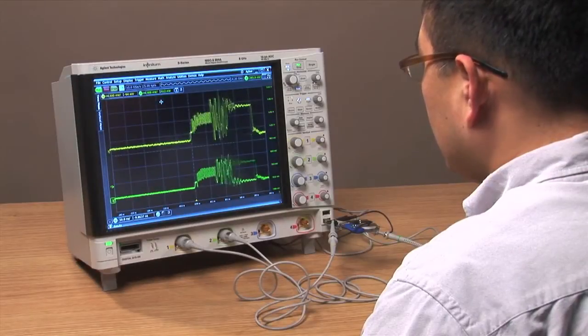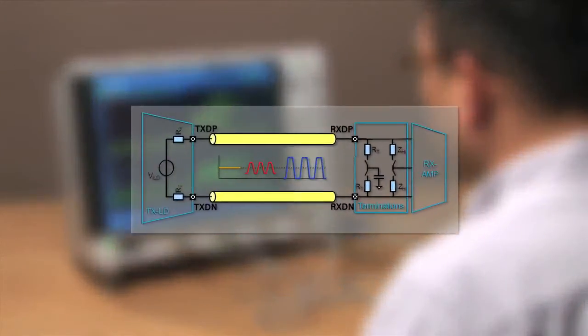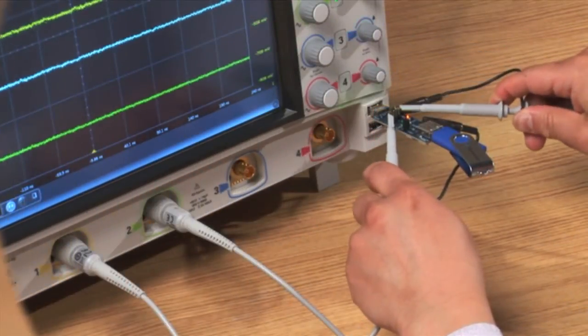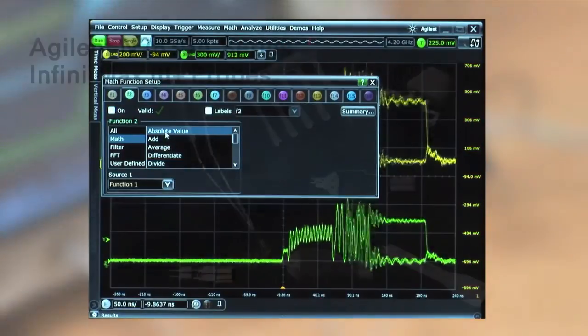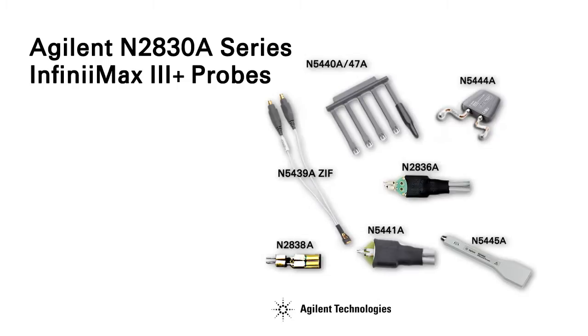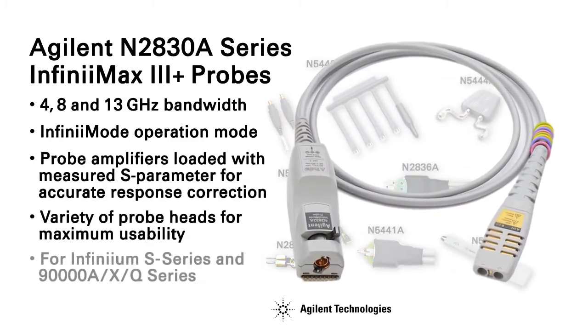In many of today's high-speed serial bus standards, the accurate measurement of single-ended and common-mode components of a differential signal is often compromised by having to rely on multiple probe channels and a scope's internal math capabilities. Agilent's new Infinimax 3 Plus high-performance differential probing system now helps eliminate measurement errors by greatly expanding the capabilities of a differential probe, making the measurement of differential components easier and more accurate.